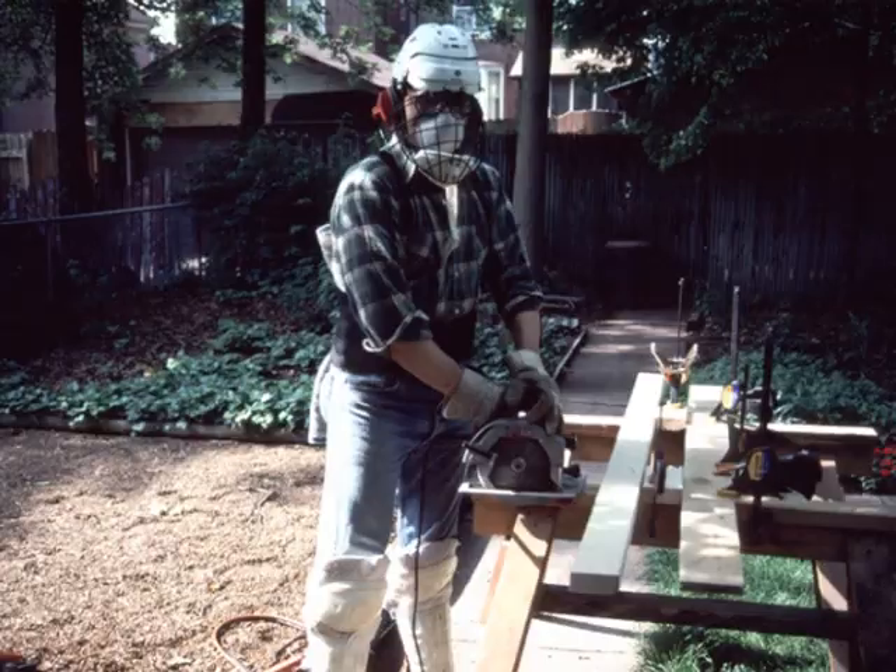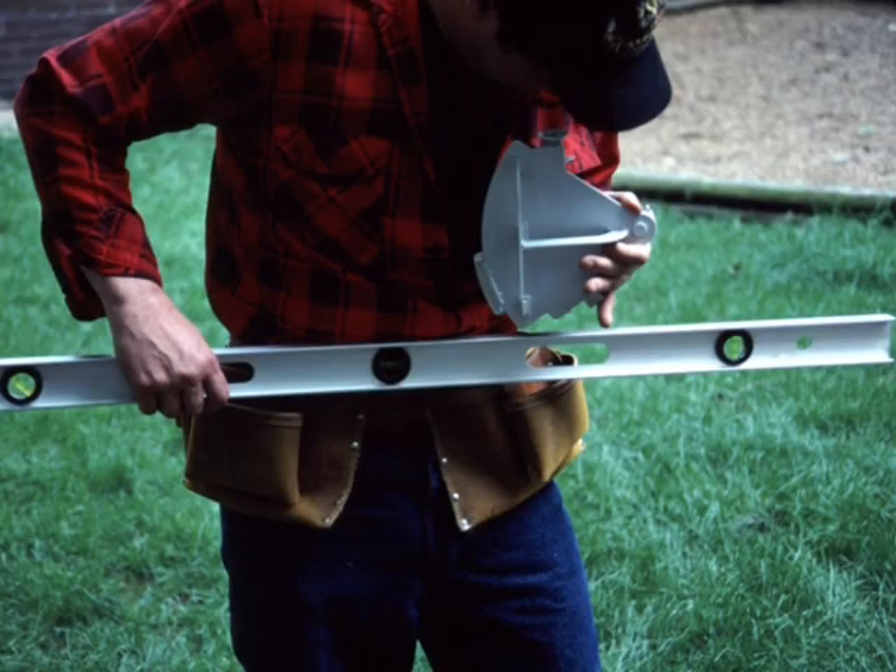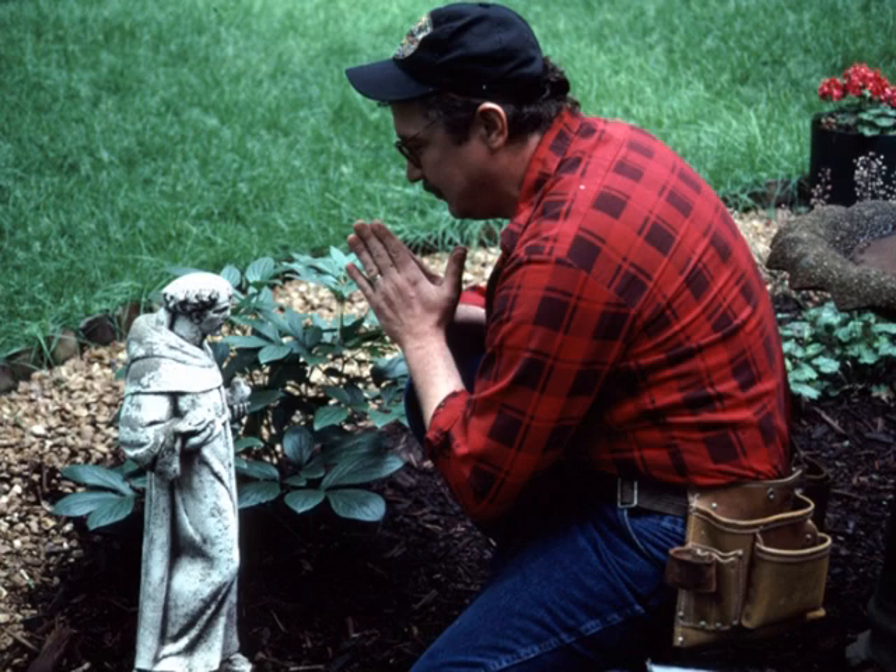As Cloud sets up to saw the board, Mike checks that Cloud maintains the proper spine angle. Mike also checks the position of his own tool belt — a level and a sextant make this easy. Before Cloud saws, Mike takes one further precaution.